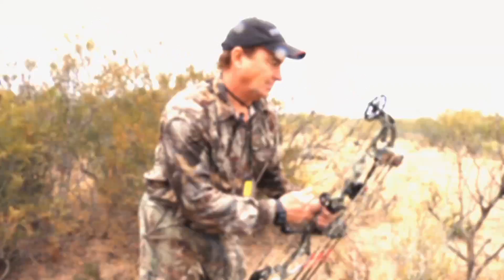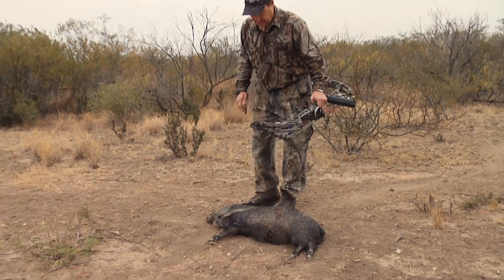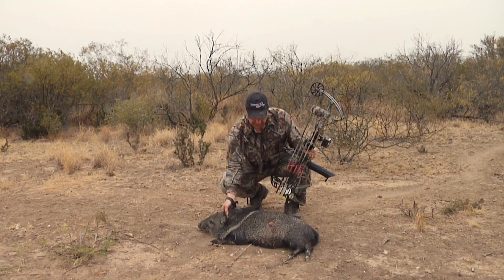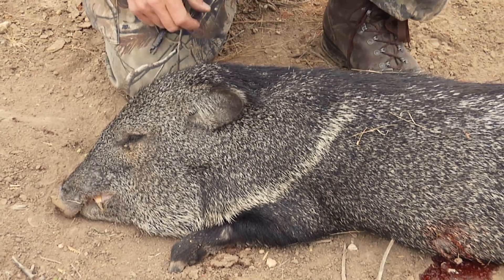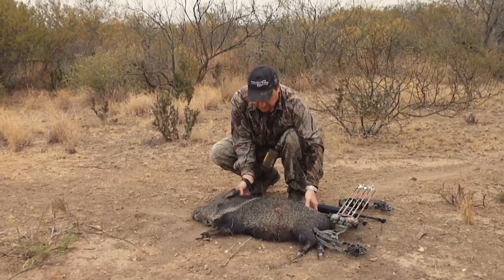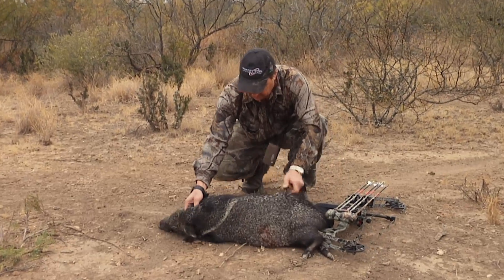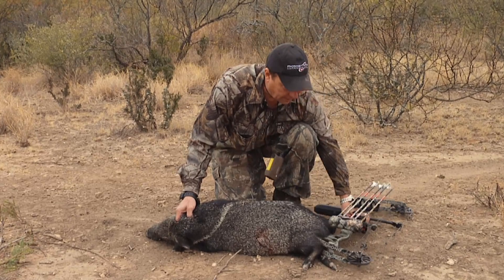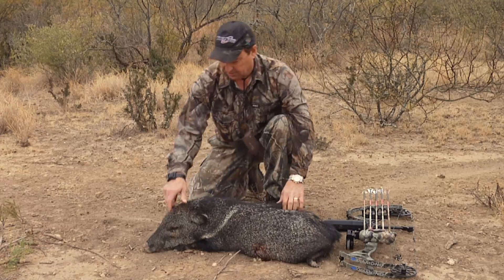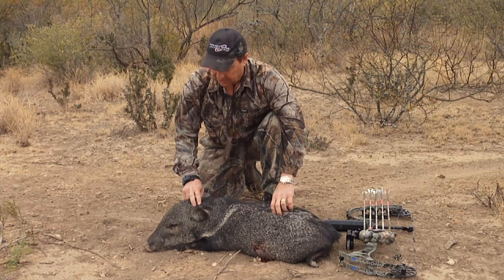And that's the way we hunt javelinas down here. Javelina — these guys right here — in many parts of the country are pretty hard to get. Like Arizona, they are doggone hard to get. The reason why they're hard to get is because you gotta have a permit, just like you do a deer or elk. But these are neat little animals and I love bow hunting them.